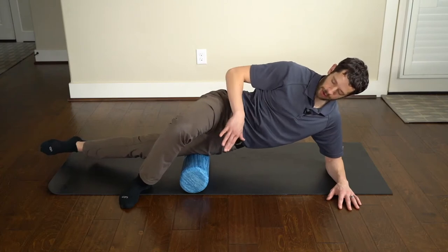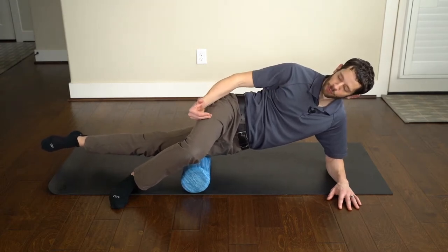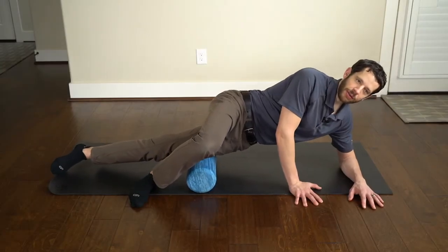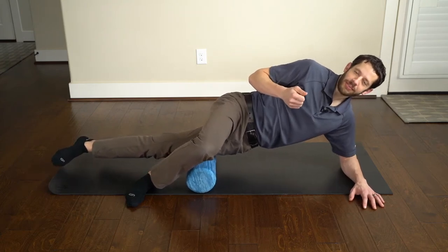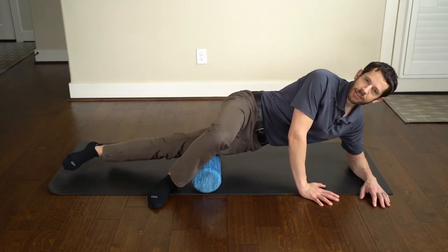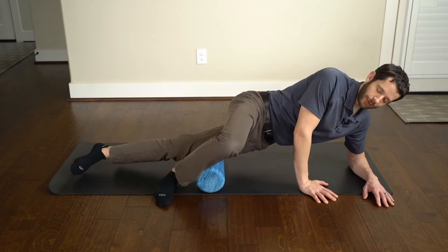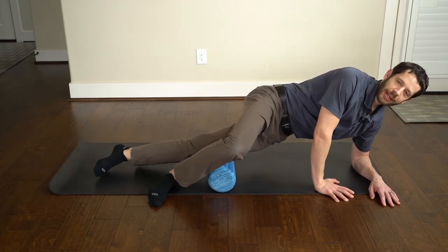Set yourself up lying on your side on the foam roller, starting below the hip bone — do not roll over the hip bone. Roll on the outside of your thigh towards your knee, with your foot pointed straight forward, using both hands and your foot to offset your weight. Every time you roll over what I call 'speed bumps' — those painful trigger points in the IT band — spend about 30 seconds slowly rolling back and forth over each one to relax and reduce stiffness. Roll all the way down stopping just before the knee, spending about three to five minutes total.